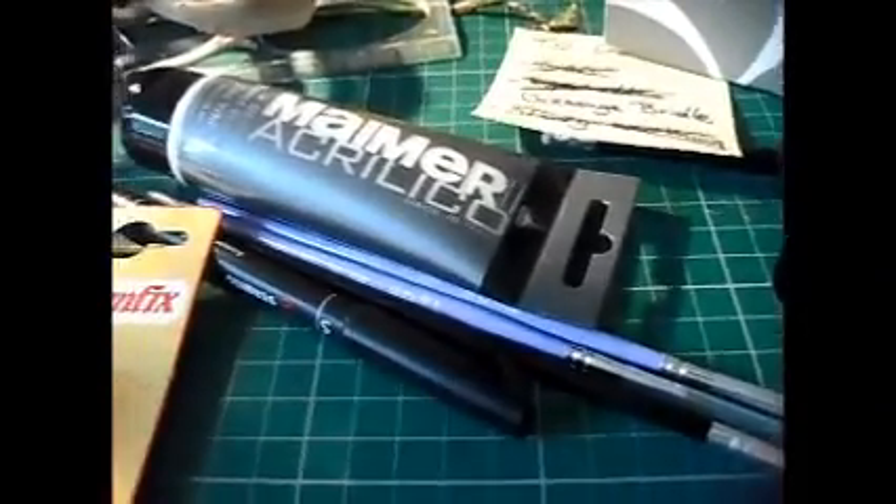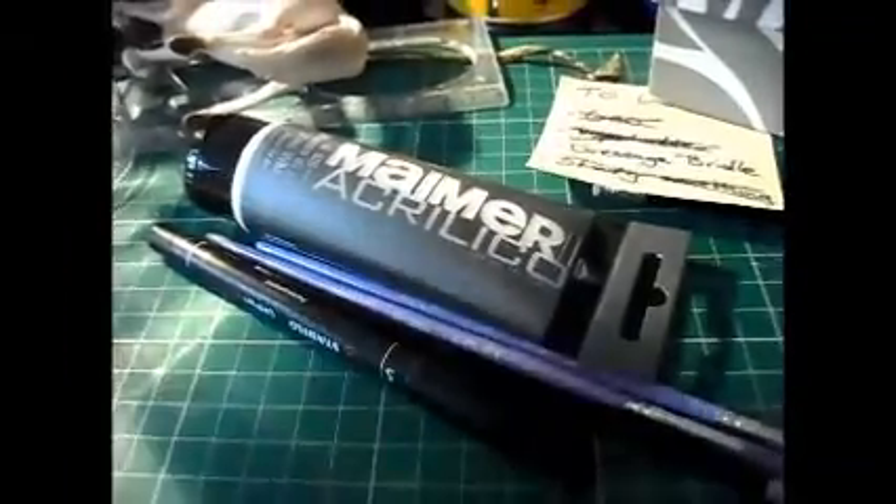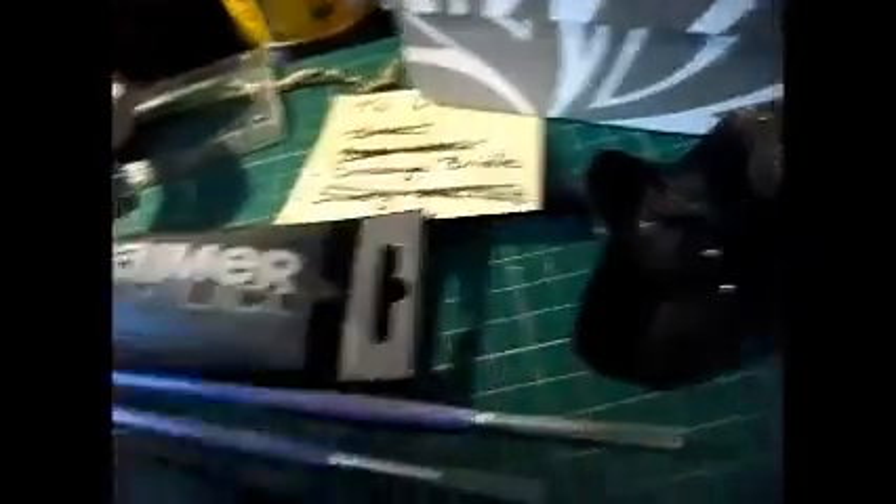I went shopping today, so I'm gonna do a sort of craft haul video. I didn't buy that much, but firstly I bought some superglue, which I don't actually use for tack making — I use it for customising. You know, superglue and baking soda, but I do superglue and flour because I don't have baking soda. It works exactly the same, in case you wanted to know.